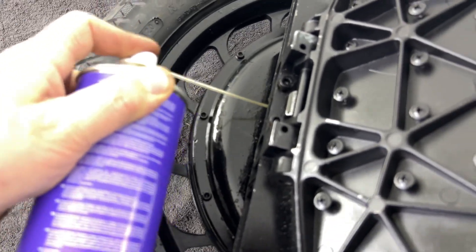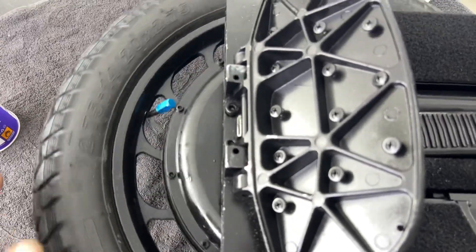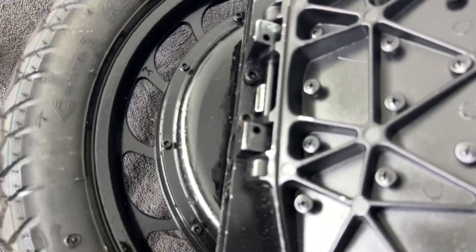On some wheels it's better to do it from the other side. If you have big bearings, maybe it's better to apply the protection from this side.